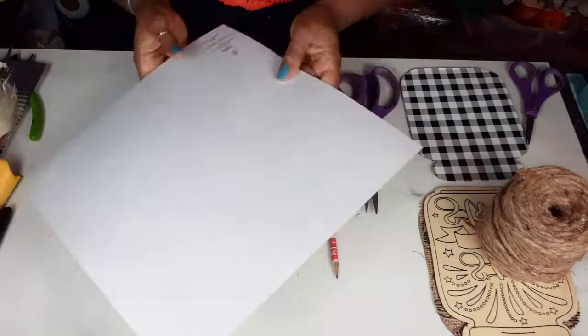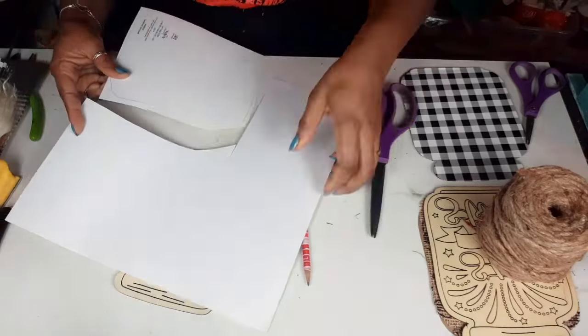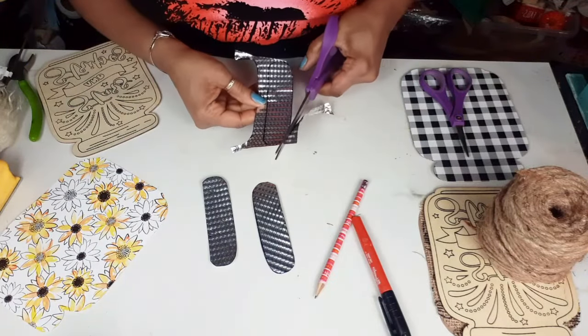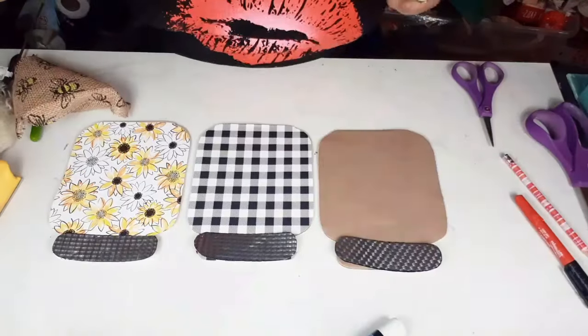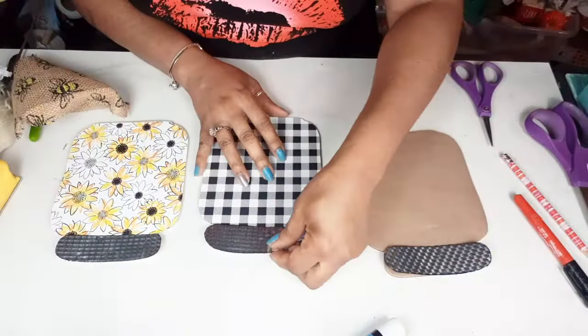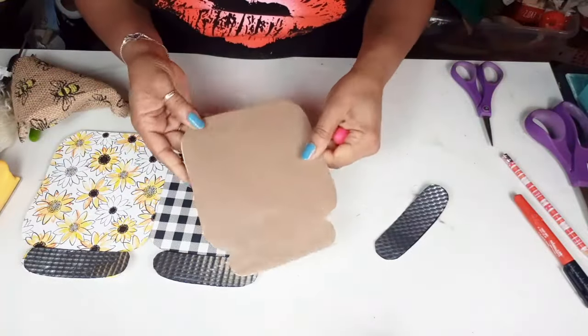If you do not have these mason jars and you cannot get a hold of them, you can use cardboard. Absolutely — I love it. Just cut some out by hand with some cardboard if you don't have these exact ones.